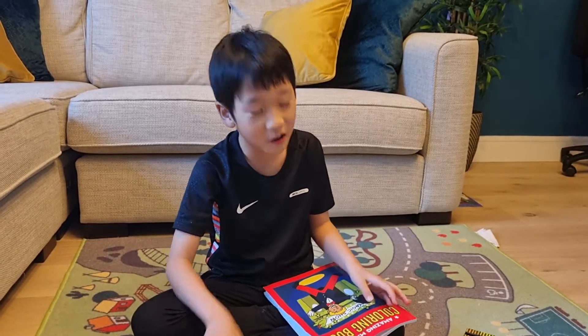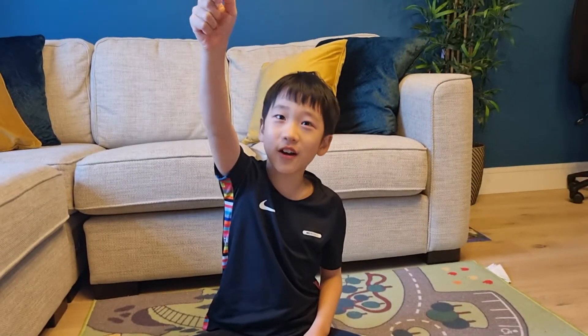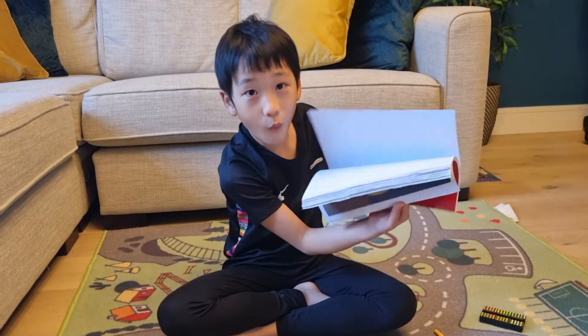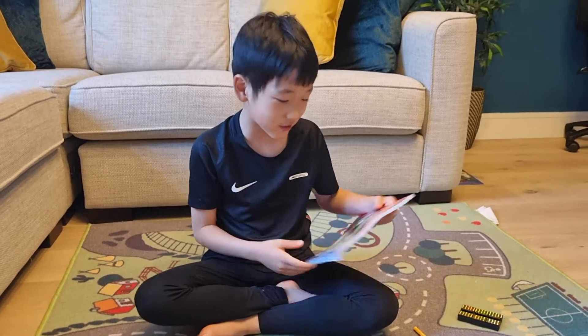Wait, but there's no coloring because this is my coloring book. Oh. Maybe I'll use another magic trick. Abracadabra, come out! Wow, there's such many colors. Now this is my coloring book.